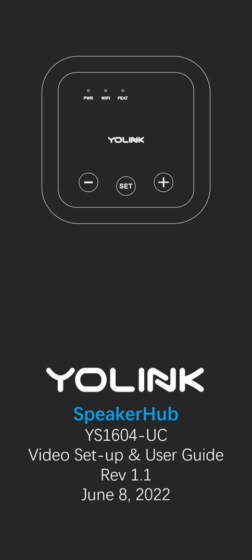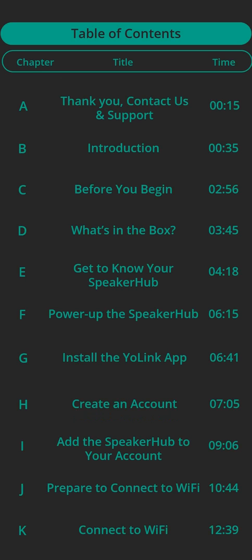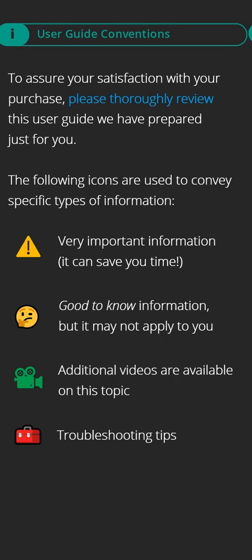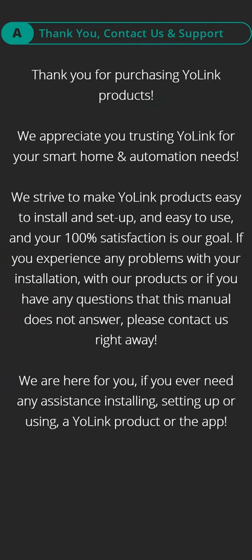Yolink Speaker Hub Video Setup and User Guide. Thank you for purchasing Yolink products. We appreciate you trusting Yolink for your smart home and automation needs. We strive to make Yolink products easy to install, set up, and use, and your 100% satisfaction is our goal.